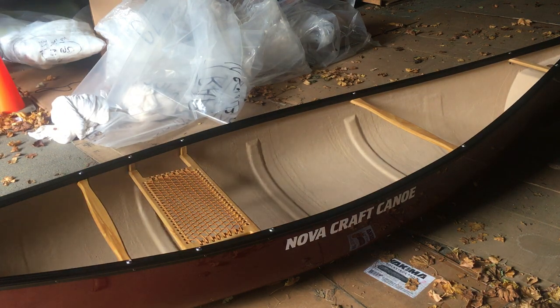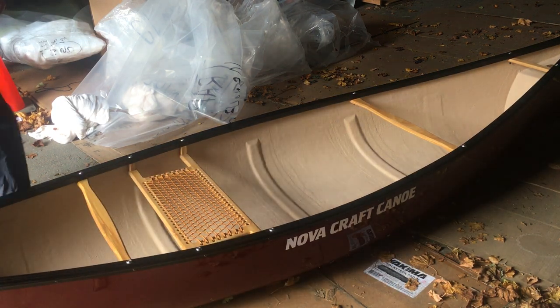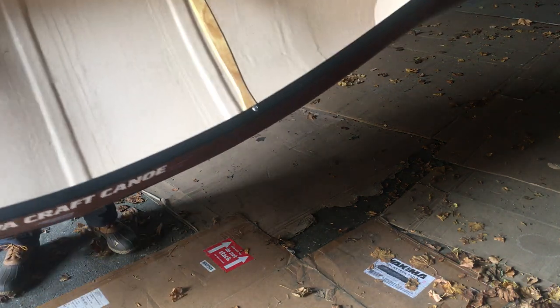So this is the Trapper — a nice looking little solo boat, easy to move around. If you want to have some fun, we have a link on our website — look at the video on the boat drop. They take a tough stuff boat and drop it off the top of a six-story building, then pick it up and go out and paddle it. Pretty good stuff.